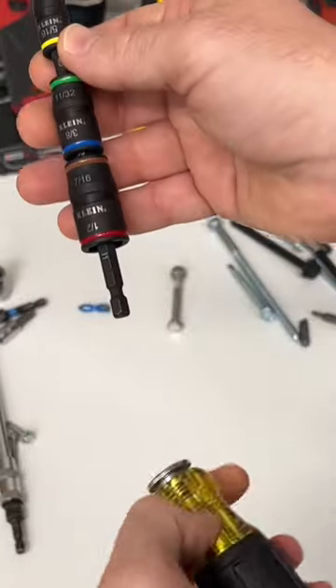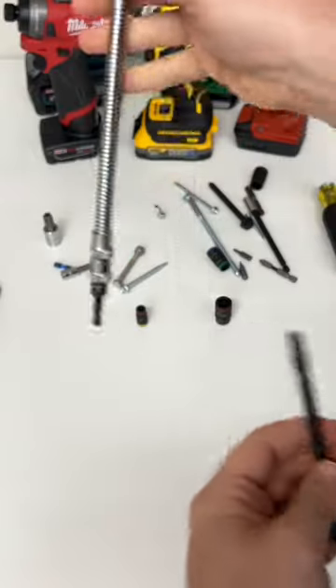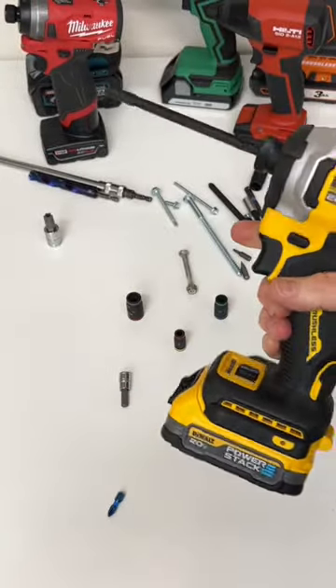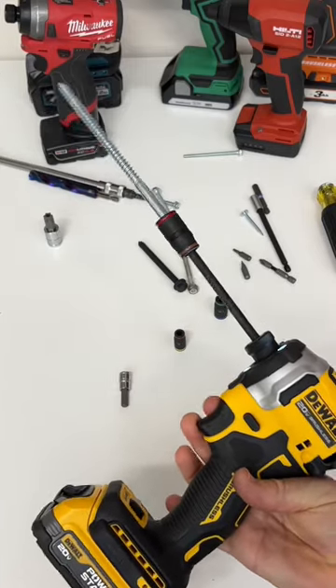Removable magnetic shaft — remove all the sockets. Rare earth magnet. You can use an extension to pick up screws and bolts. Pop it into your impact driver and it holds on really, really well.